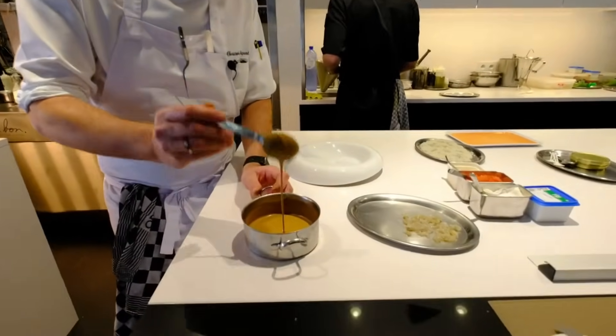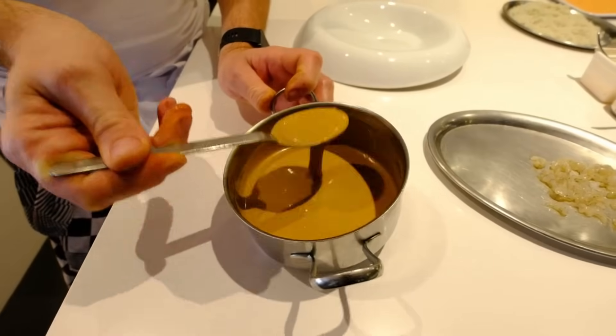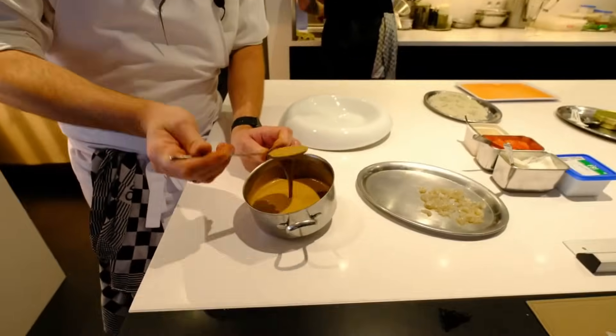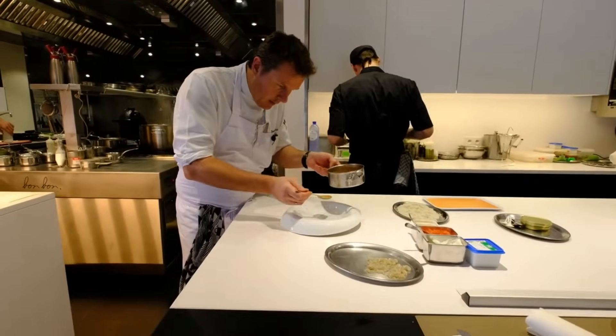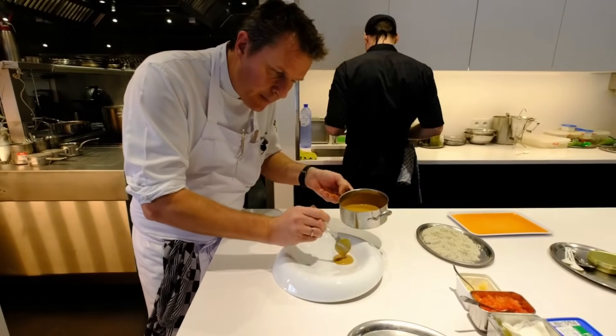I made a little bisque with the heads of the shrimp. This is just a regular bisque with a touch of raw buttermilk and lemon juice. And I'm going to plate my tomato crevettes.